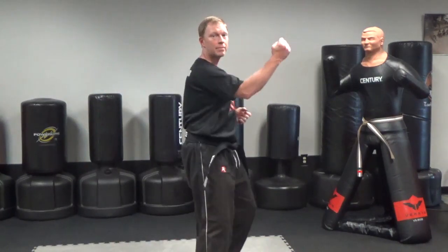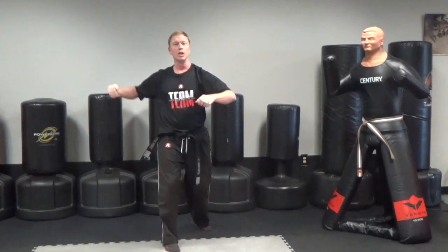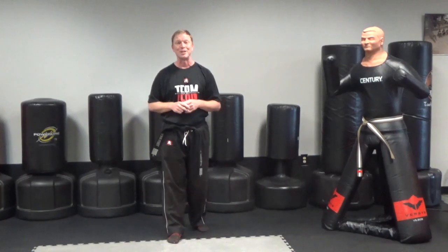So once again: right leg steps forward, outside block, step back, outside block, step back, outside block, back fist, reverse punch body level, hook punch, spin crescent — and then black belt, you will add that jump spin hook kick past that. That is flow drill number two.